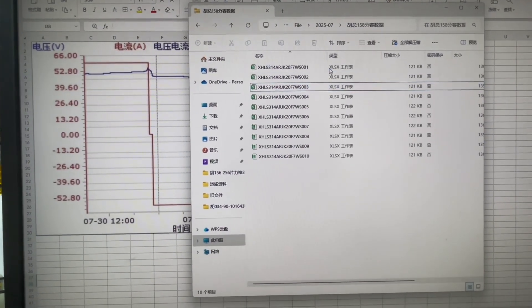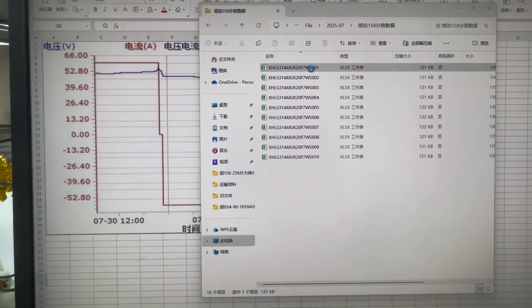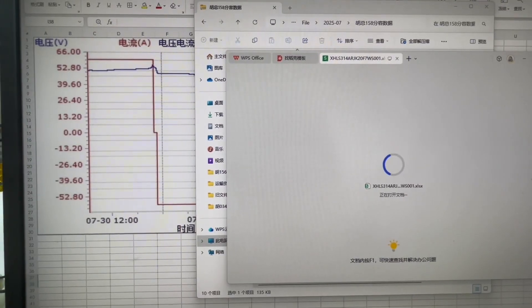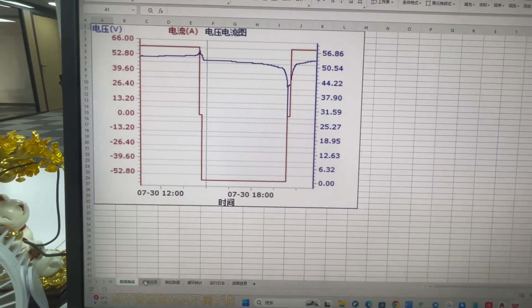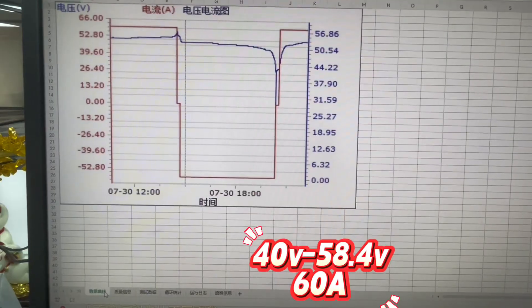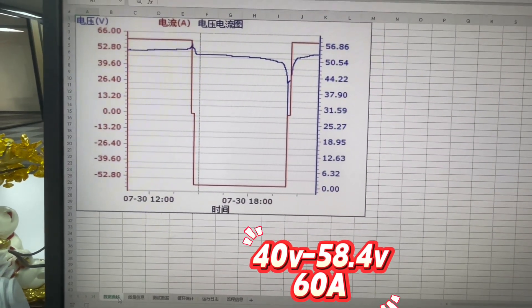We already have the aging test data for all 10 pieces of 16 kilowatt-hour battery packs. We can check the Excel data on the battery packs. The test was run under a voltage range of 40 volts to 58.4 volts and 60 amps current.